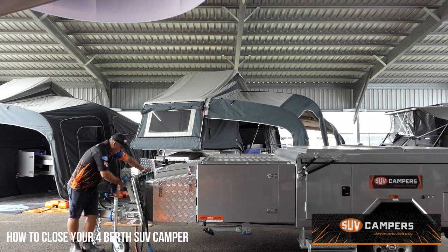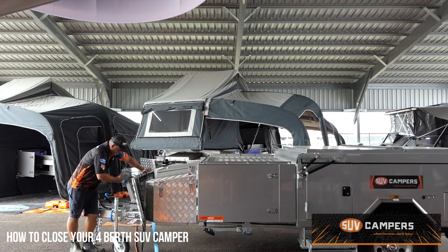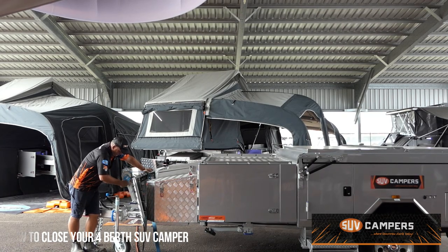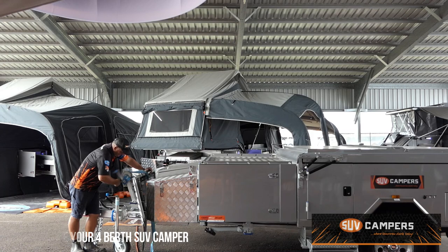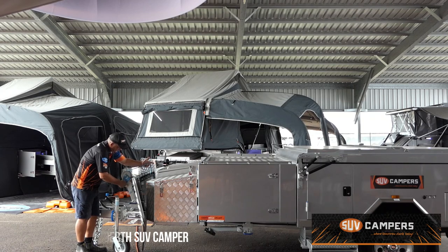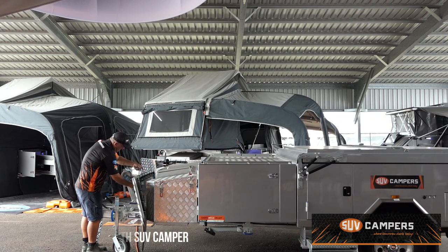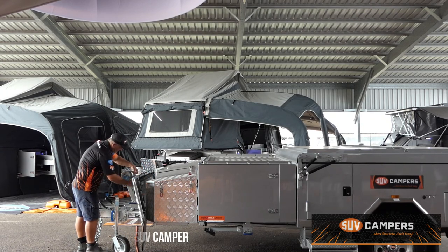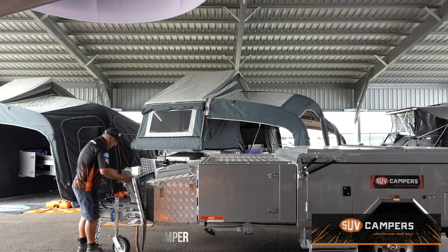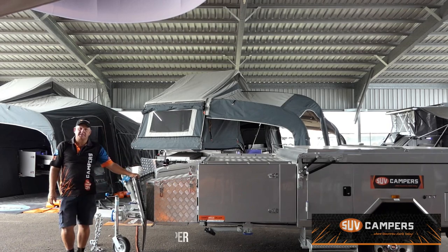Wind the cable back onto the spool. Put a bit of load on it, lock it into place — it's as simple as that.